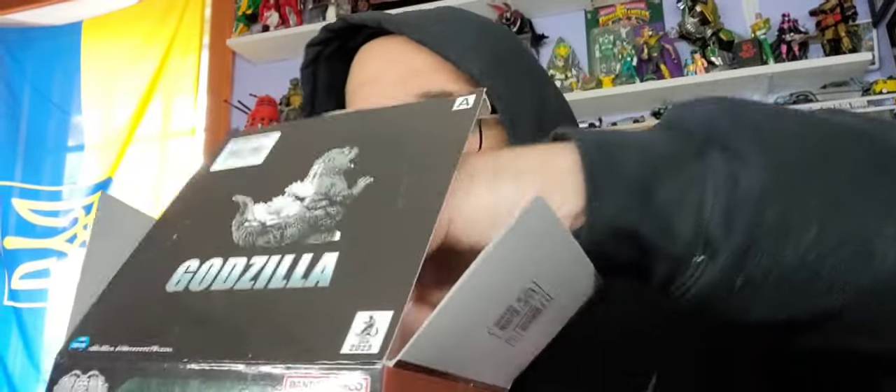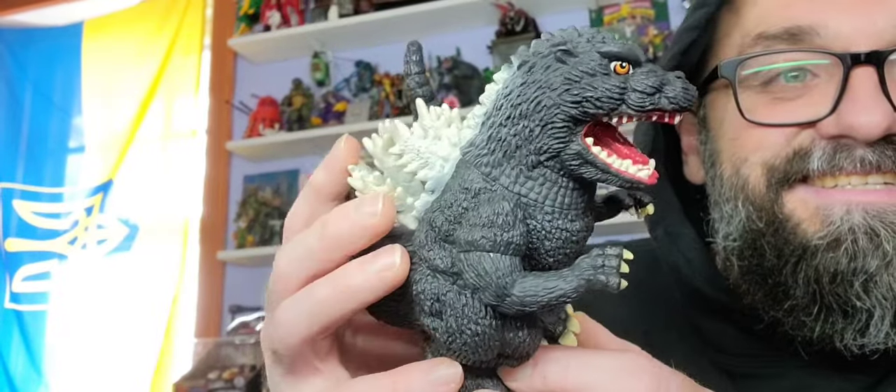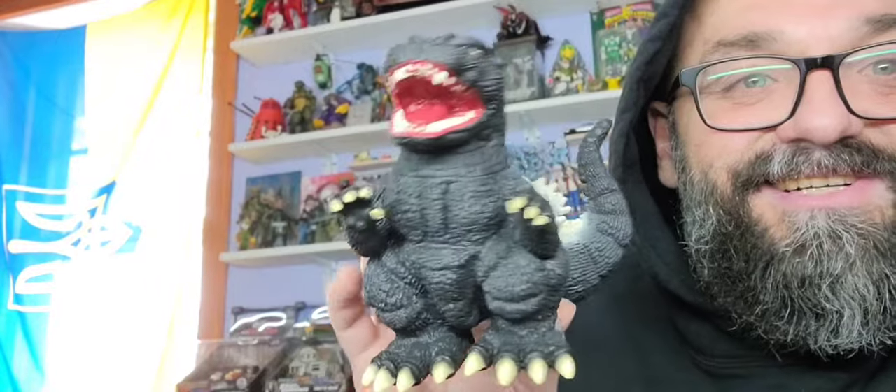This is like a little chibi Godzilla. Let me open this and take a look at it, because I think it's the one that I've been wanting to get every time I go to ToyCon New Jersey. There's a guy there. It's been a couple years since I've gone. I think it is that. Look at this thing. Oh my god, this is awesome.